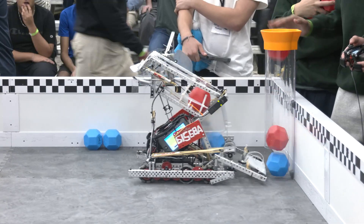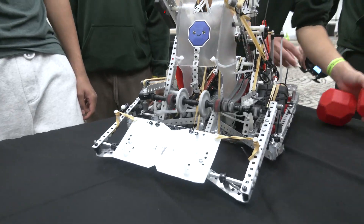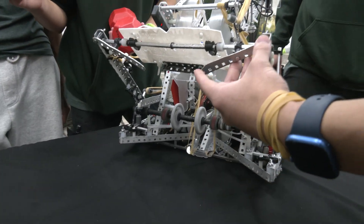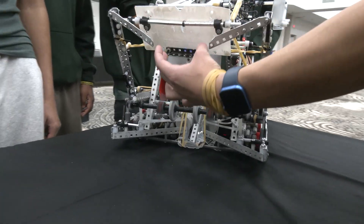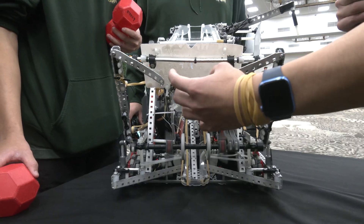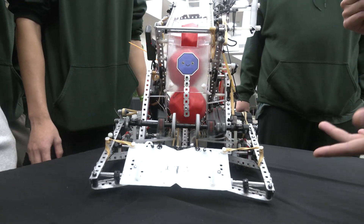How does your match loader work? For our match loader, we really focused on giving it a lot of room for error, since we noticed a lot of times in autonomous and match play, many errors came from missing the match loader. To prevent this, we added these half-cuts on the bottom. When we put it down, this aligns to the base of the goal so that we always get to the center. This makes our match play extremely consistent and allows for more consistent autonomous and driver control.